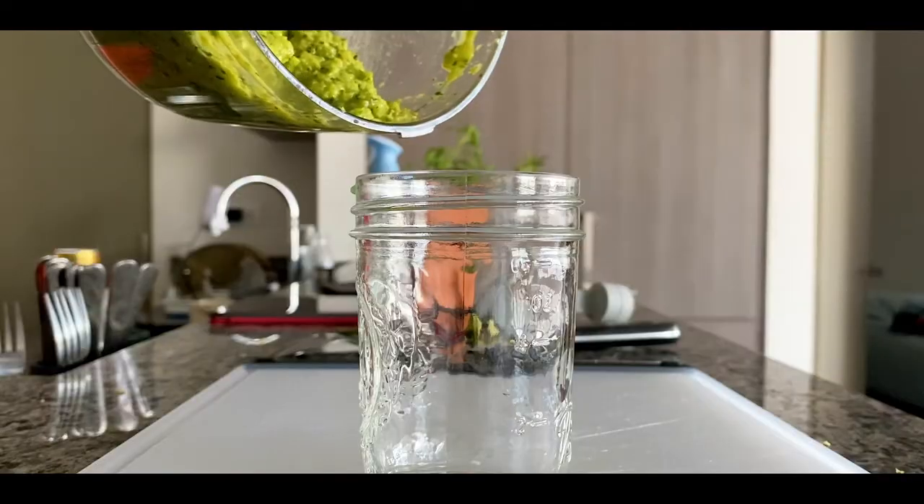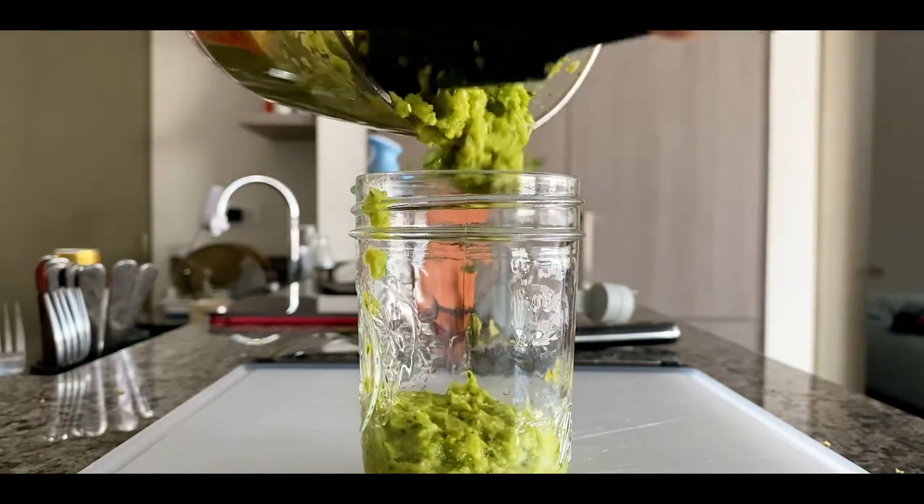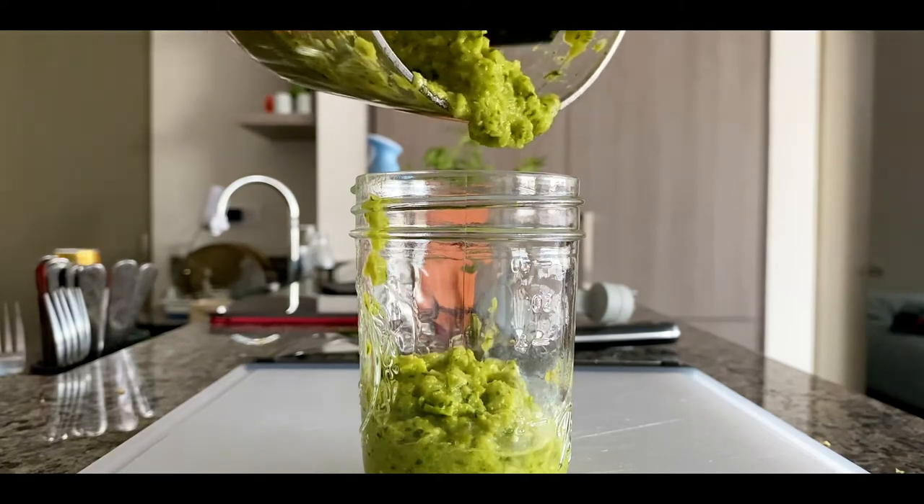Transfer the salsa into a jar so you can enjoy it later. It will keep for up to five to seven days in the refrigerator. You don't need additional salt — the chicken stock cube gives it a really nice salty seasoning. You can eat the salsa with totopos, serve it on tacos, tamales, or whatever you like.